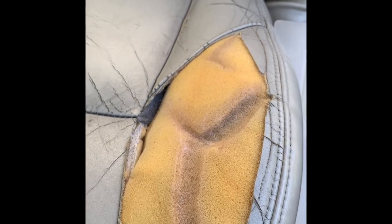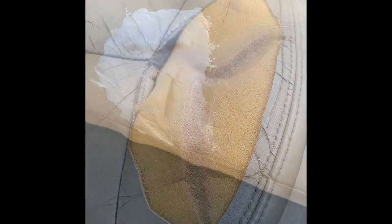The first thing I did is remove any loose leather by cutting it and making the area look very neat. I tried to stay away from the seam, and then I applied bond and flex to those areas.